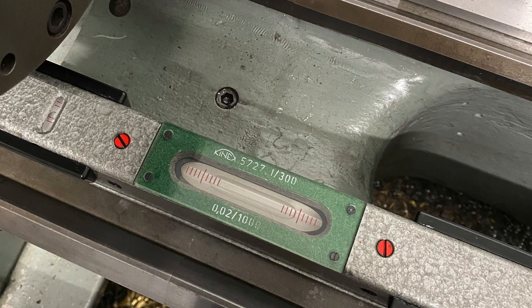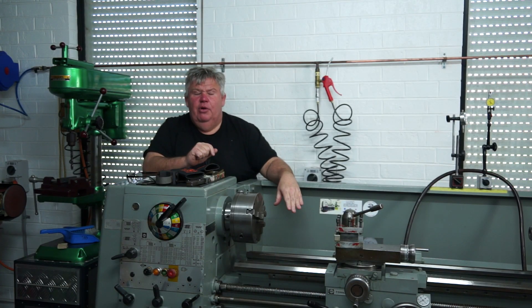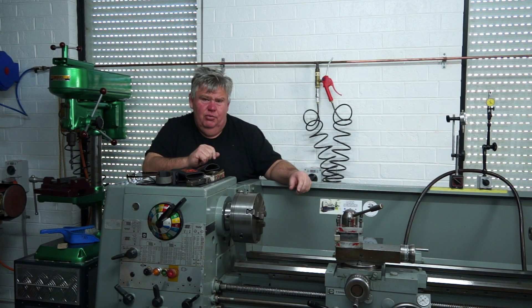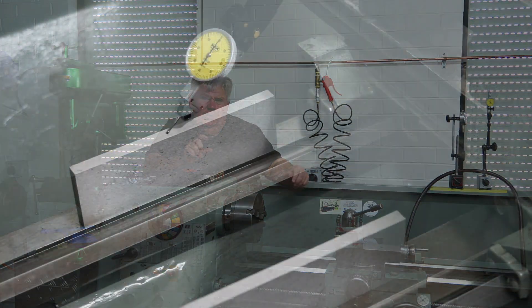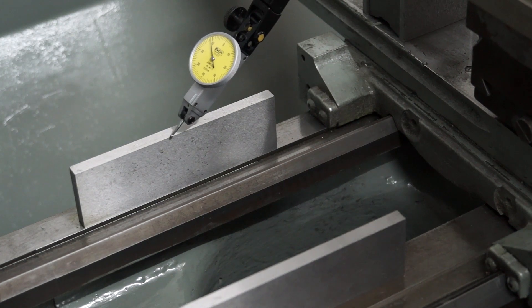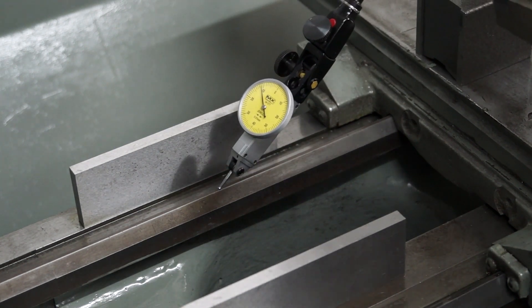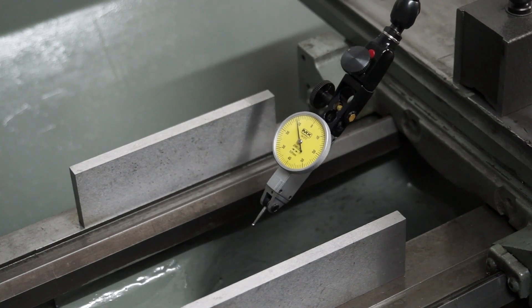What threw me is that I thought the flats of the bed ways would be the same height, but that was proven incorrect. Using two matching sets of parallels, I swept from one side to the other and you can actually see quite a difference — there's roughly 0.15 of a millimetre, which is quite a lot.